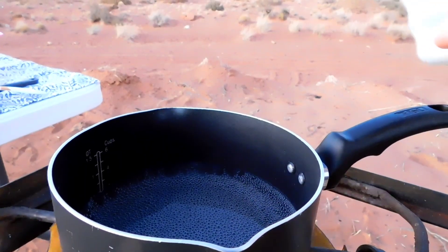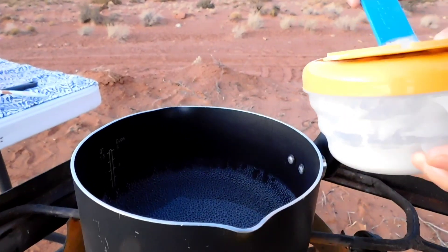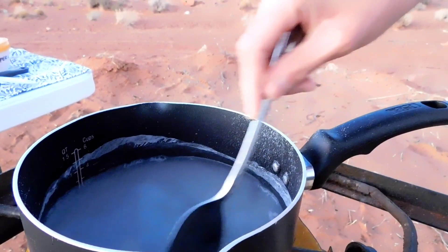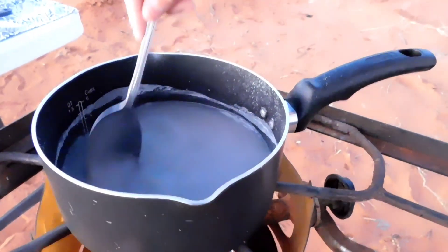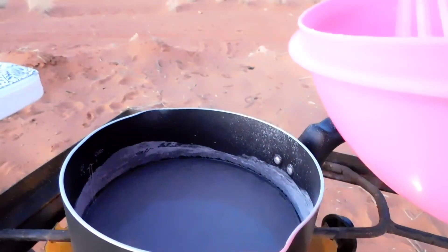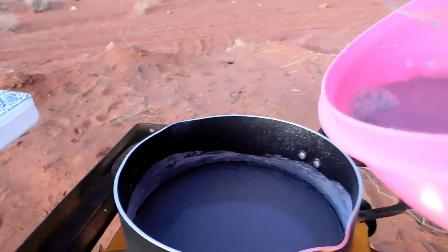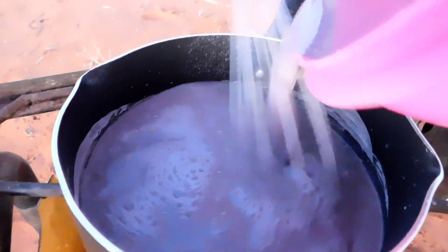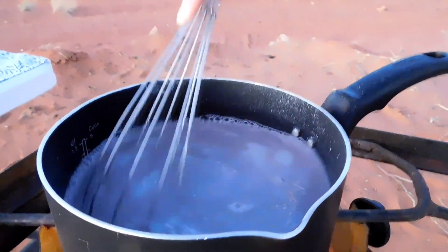Once the water starts to boil, you can add your one teaspoon of juniper ash. Once you add the juniper ash into the pot, it will look like this. After you add the juniper ash, we will add the blue cornmeal mixture into the pot. Also stir it while you're pouring it in to ensure that there are no lumps. Stir this until everything is combined together in the pot.